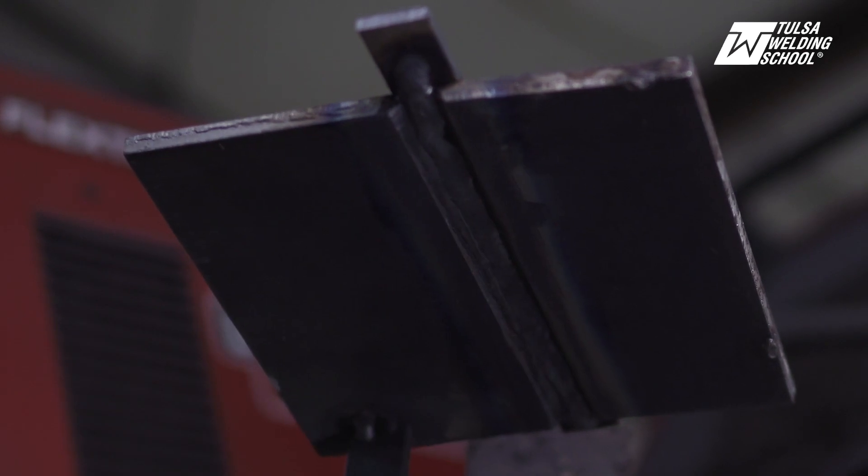Alright, so we're going to weld along the toe here, keeping it in the bevel, and we're going to keep it moving. Alright, here we go.